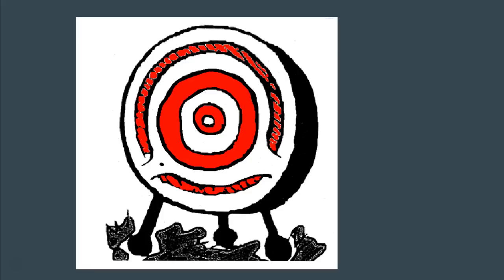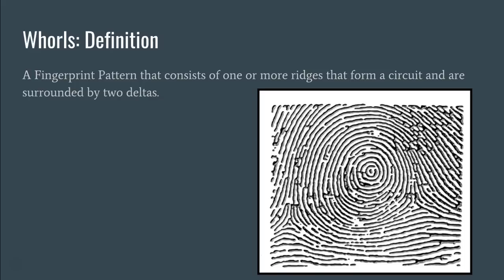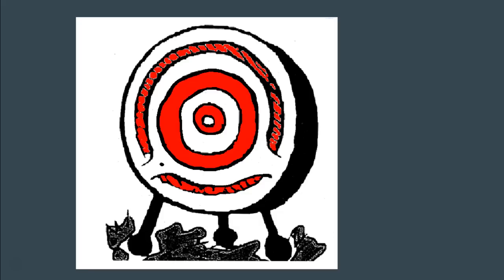One thing you might notice is that whorls have a tendency to look a lot like a target — like a target you might shoot at at a gun range or an archery range. So when you're looking at a set of fingerprints, you can usually pick out the whorls pretty quickly because they have these circle or circuit formations in the middle, which tend to look kind of like a target you might shoot at.